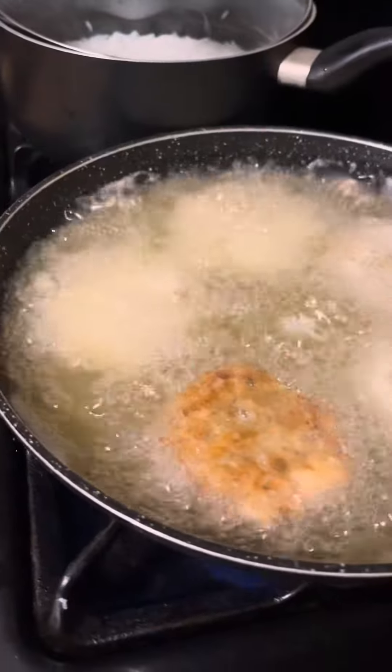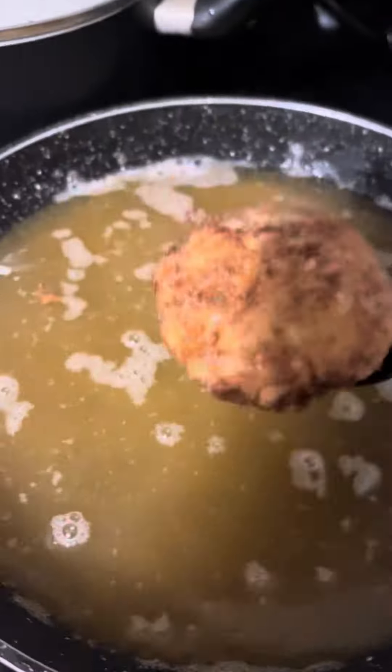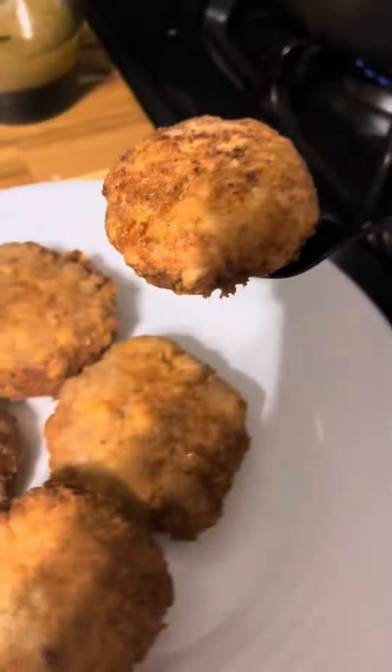Now I got to patty up this mixture, and yes, I save a little bit for my cat. I fried that salmon patty down in the grease till it was crispy on both sides, all the way around.